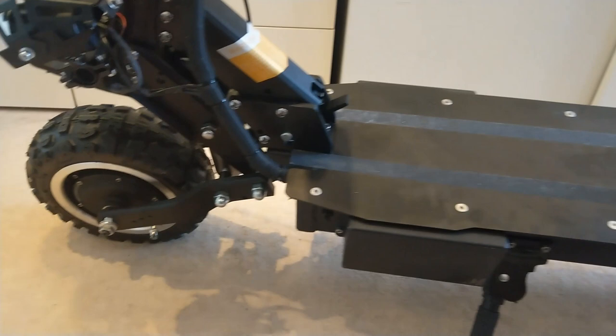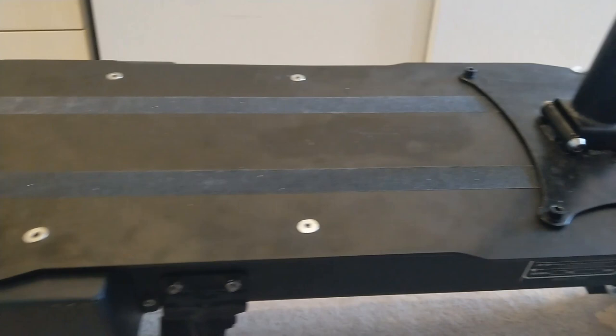It comes with two 2,800 watt motors, so in theory a combined power of 5,600 watts. This is just remarkable.